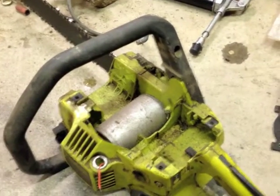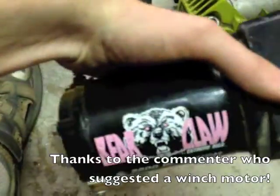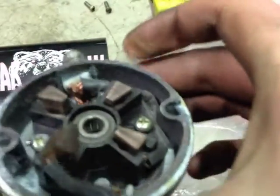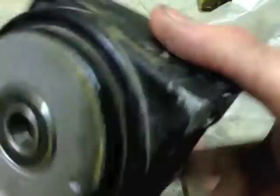Here's my last attempt at an electric chainsaw — you can see the little motor in there. I've got a bigger motor now, the Bearclaw. I've got the Bearclaw motor all torn apart, and I have to say I'm kind of impressed. The end bell actually has a bearing in it, and the front has a bearing in it too.